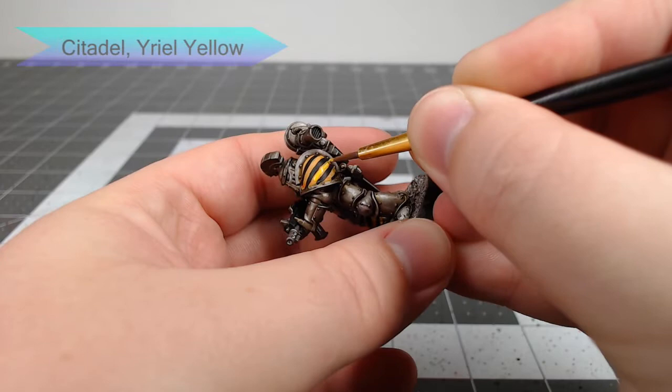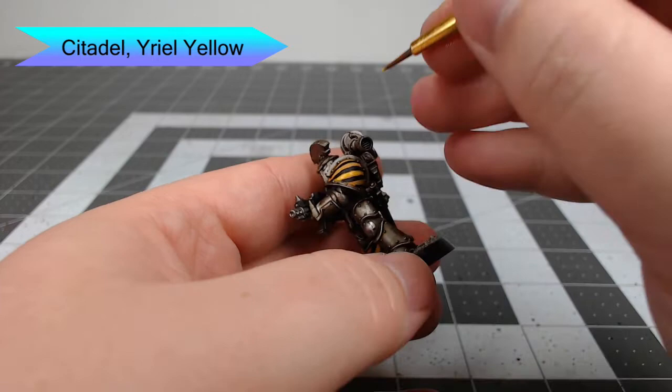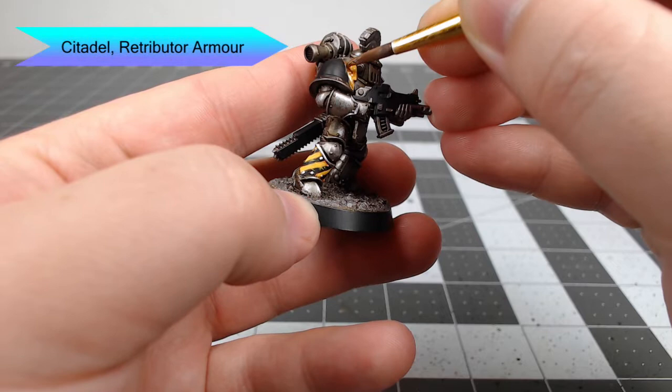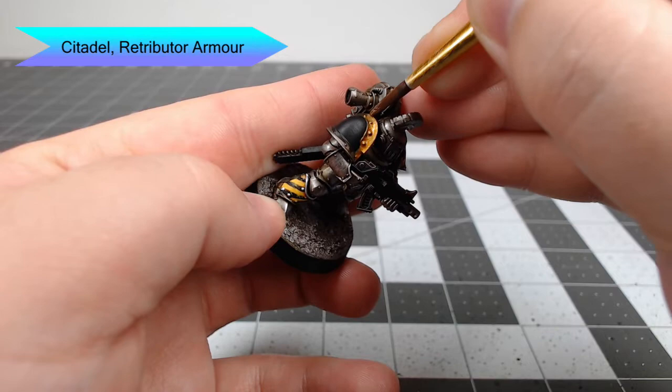Once we're done with those hazard stripes, we're gonna take Yriel Yellow and use this to brighten up the center of each of the yellow stripes. We're also going to add some very thin scratch marks going into the black stripes to make it look like the paint is chipped off. Then we're going to paint all of the trim around the shoulder pads using Retributor Armor — just be careful not to get any of that gold on the black or yellow.